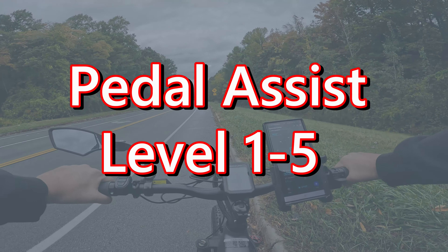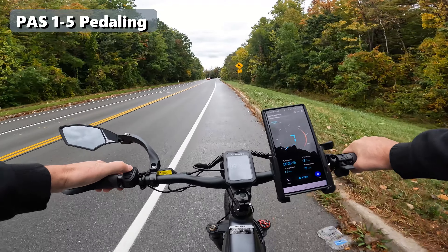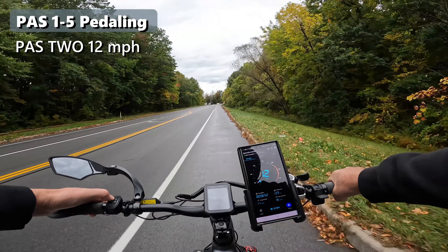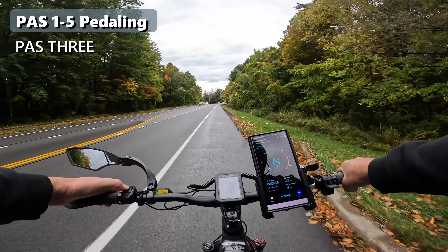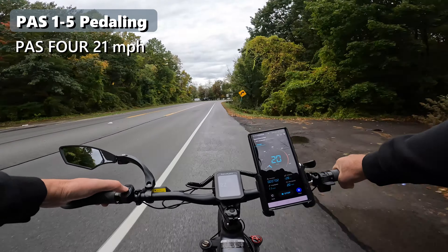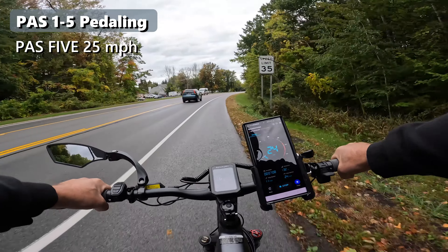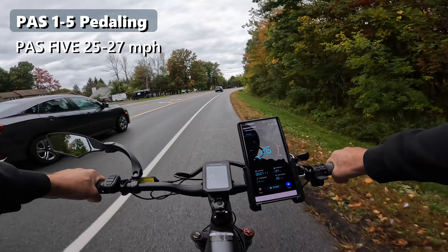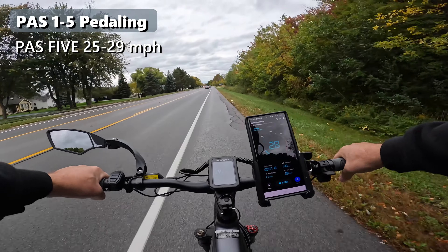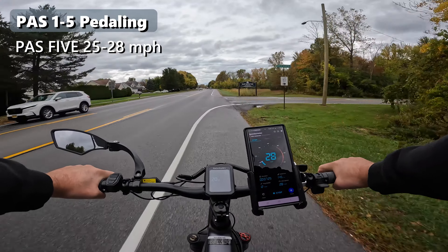Now testing the five pedal assist levels while pedaling. In pedal assist level one, we're doing 9 miles per hour; level two, 12 to 14 mph; level three, 16 to 19 mph; level four, 21 to 23 mph; and level five, 25 to 29 mph. The GPS reads 28 miles per hour against the bike's 29 — about a one mile per hour difference. This bike goes 28 miles per hour — pretty quick.